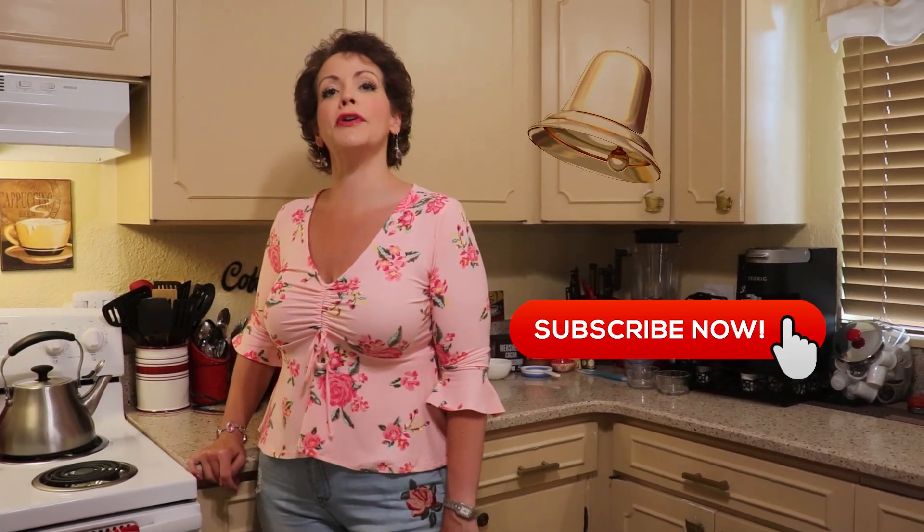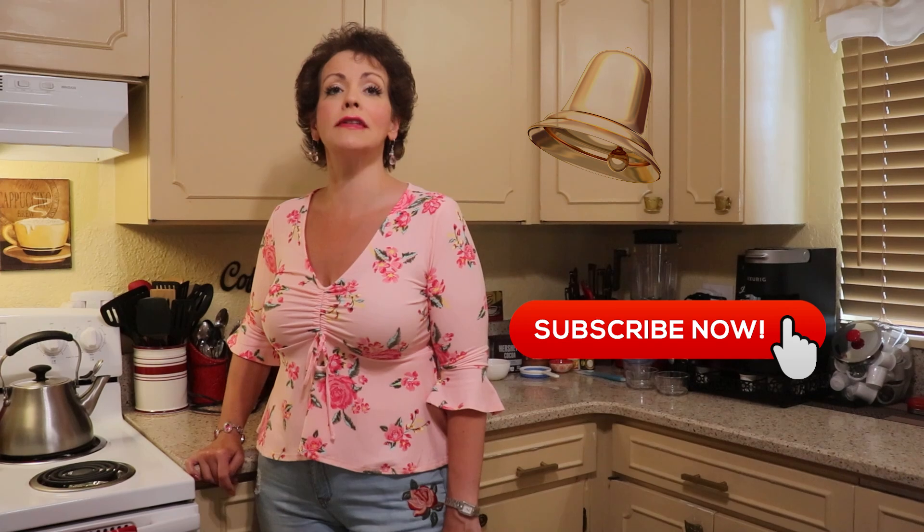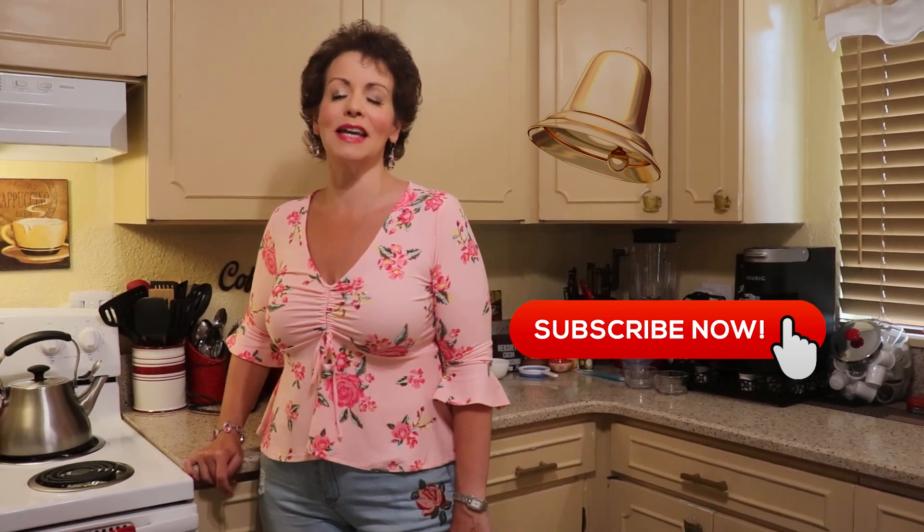Hi guys, welcome to CJ's Keto Kitchen. If you are looking for home-style recipes made ketogenic that the entire family will enjoy, then you've come to the right channel. Tonight we're going to be making an easy and cool dessert, so come along with me and let's get started.